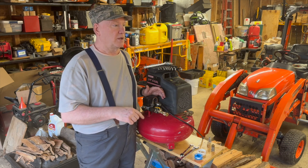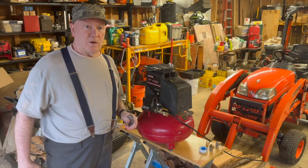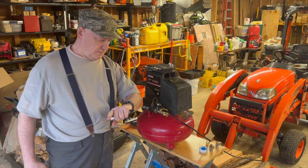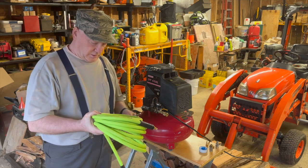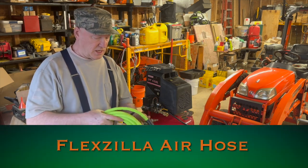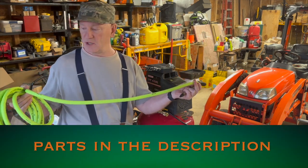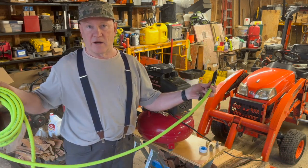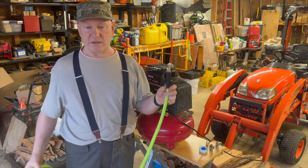Now we're going to go ahead and plug it in and see how it works. In addition to fixing my older airlines, I got a new air hose — this is a 25-foot Flexzilla. The only drawback I could see for myself is it's going to get dirty and it's going to show the dirt, but it'll add character to it — that's what I'm telling myself. So we're going to go ahead and plug it in, see how it works.